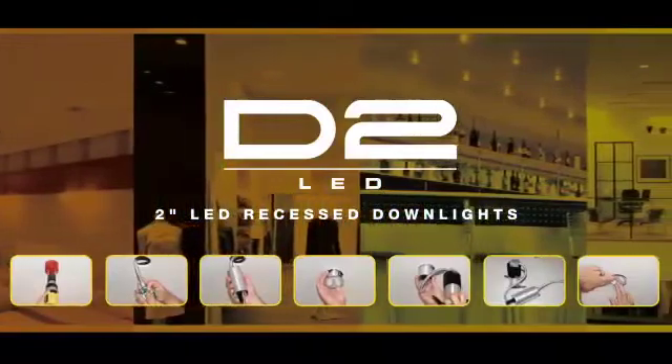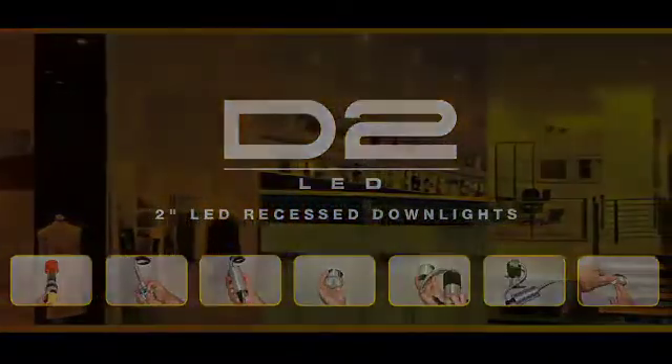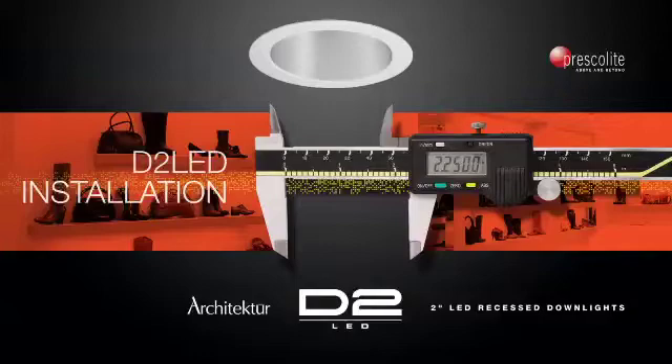Installation is quick and easy and can all be done from below the ceiling. In 4 easy steps you can install D2LED in your next lighting design. Before the ceiling is finished, run the appropriate line voltage and 0-10 volt dimming control wiring if applicable to the approximate location where the D2LED will be installed.